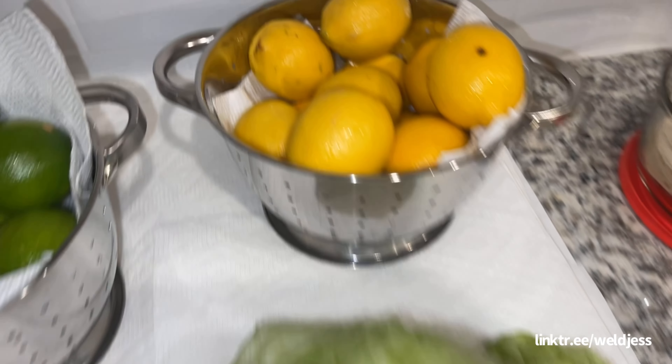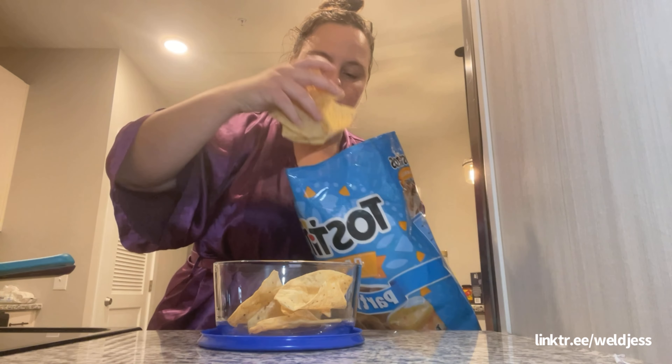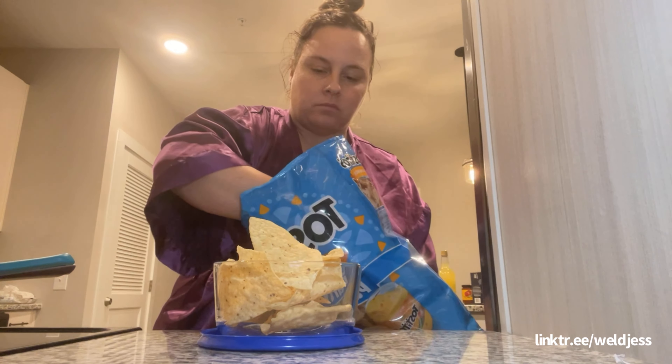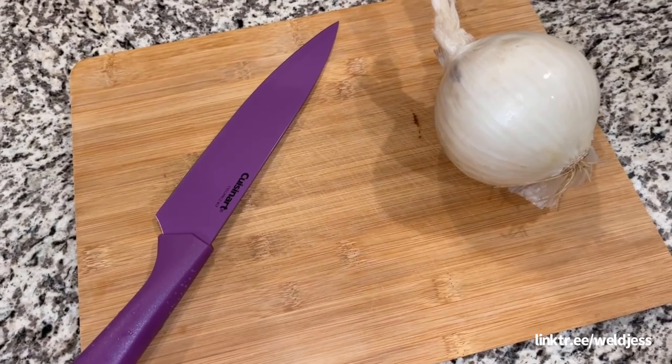We're gonna let these air dry — did about 20 minutes of soaking. I have some chips because I'm hungry. I last ate at like noon and by this time it was eight because I had so many errands to run after work. We're gonna heat them up because we want some warm chips.